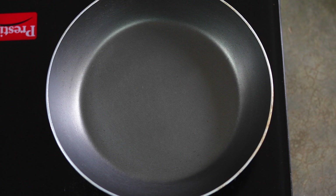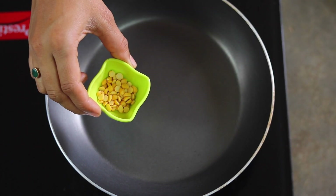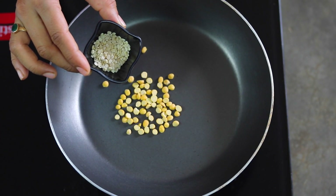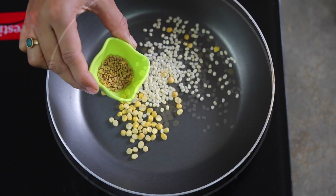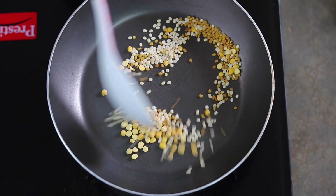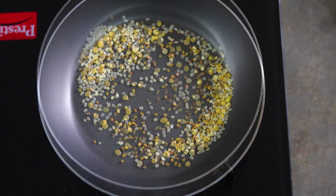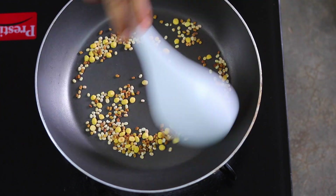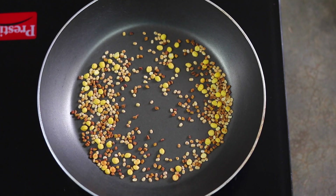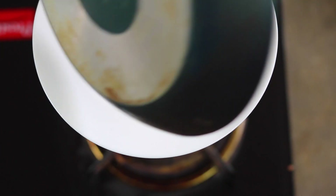I have a pan on medium flame. I'm going to add 1 teaspoon of chana dal which is Bengal gram, 1 teaspoon of urad dal which is split black gram, and half a teaspoon of fenugreek seeds. Dry roast them until they are light brown in color. Once done, take them out and transfer into a plate.